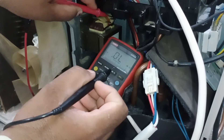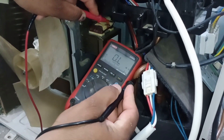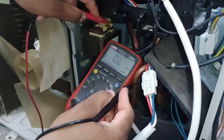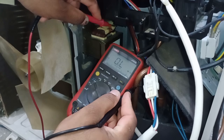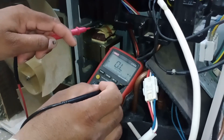After that, I will check the body short. I will place one probe on a terminal and the other probe on the copper pipe, which gives a good reference. Since no value is shown, it means that this reactor is not grounded and is perfectly fine. If it were faulty, it would either be grounded or its resistance value would be very high.